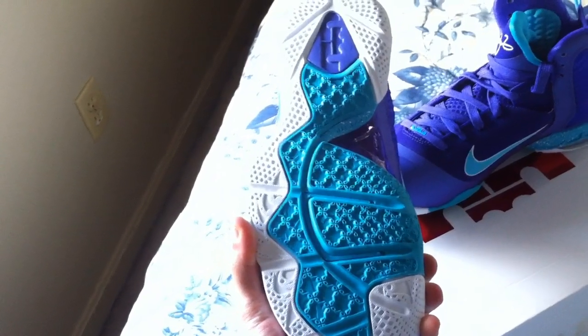Gotta love that speckled midsole right there with the teal — very nice detail. And your outsole: white, purple, turquoise. You got your carbon fiber plate right there.